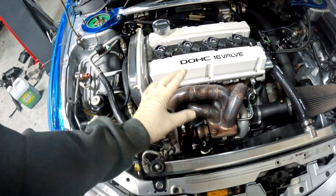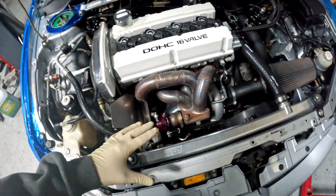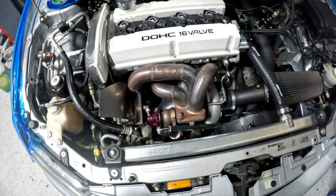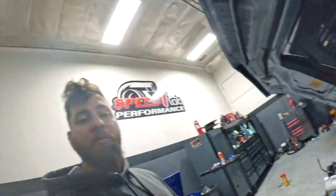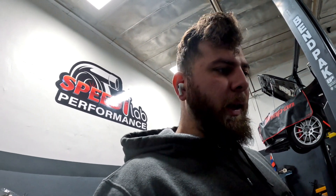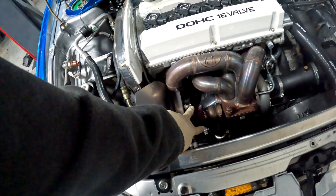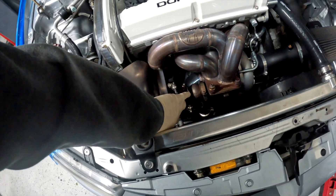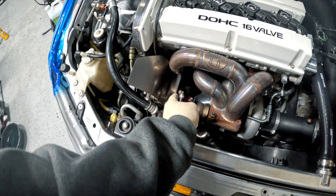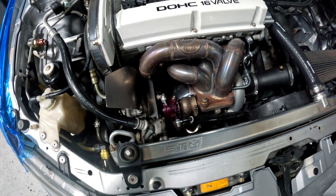This is going to be E85-only tuned, so I'm not really worried about boost creeping. On pump gas if it drifts to about 27 pounds, that's over the limit for a high-compression motor — you usually try to keep it around 23 to 24 pounds, depending on compression. For flex fuel or dual-map cars we like to load the springs a little bit less, around 24 pounds. We're also going to do top and bottom control on the wastegate — boost pressure referencing the bottom lifts the valve, and we'll also have pressure at the top doing double duty for more finite boost control.